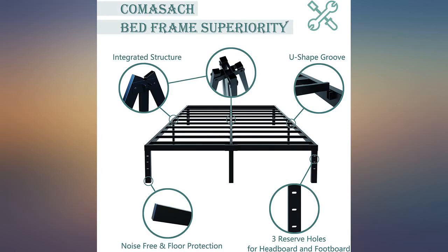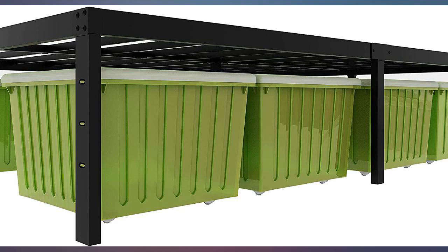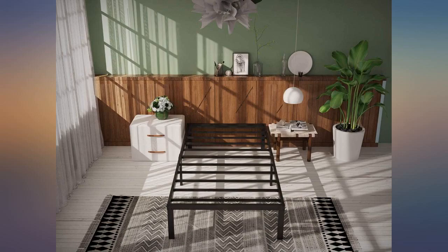I've had this frame for almost 1 year. I needed a temporary bed frame, but it has become my permanent frame — so sturdy and reliable. Pretty sturdy and light for a frame, fits great with my twin mattress.